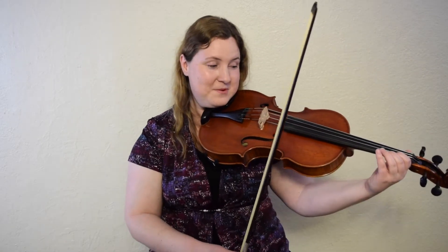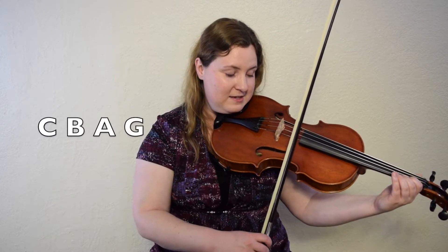Now we're going to add one more note to it: C natural, B, A, G. Just keep going down the scale to G. One, two, ready, go.